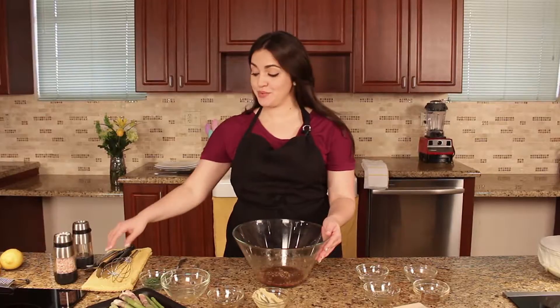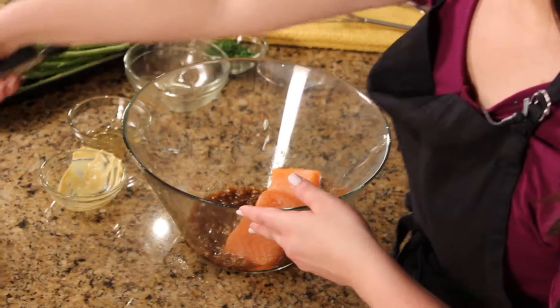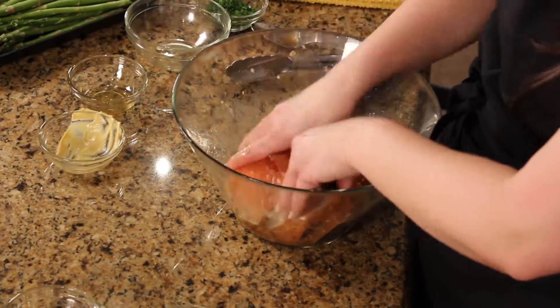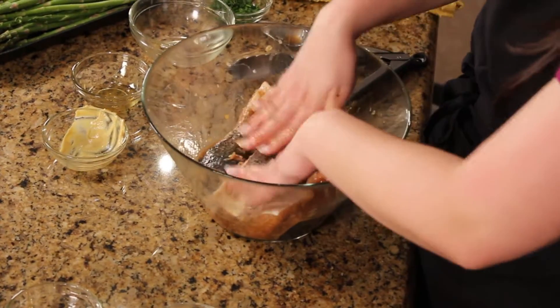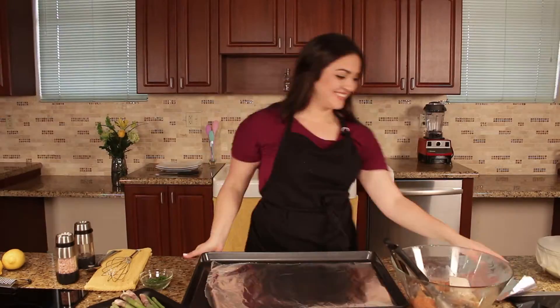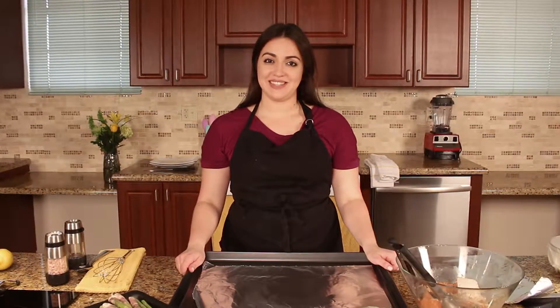Now that our marinade is ready, we're going to add the salmon, toss it, and make sure every piece is marinated. I just preheated my oven to 350 degrees and while that's warming up, I'm going to create an aluminum foil pocket to bake the salmon.